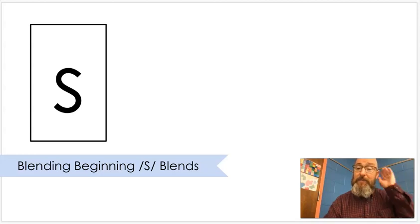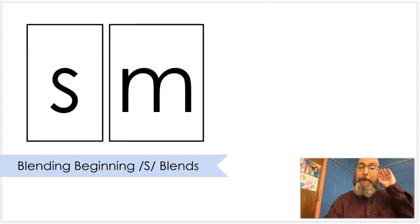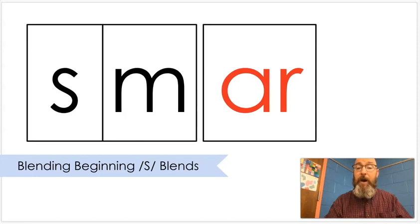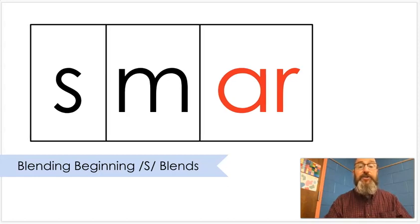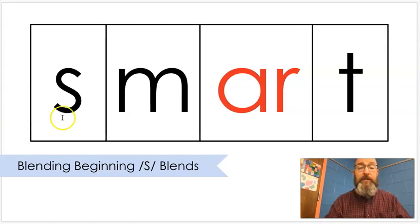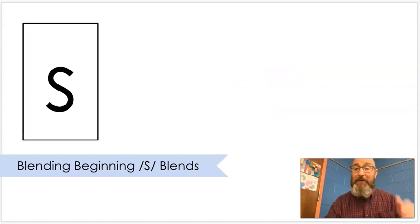Spoke. S-M. Put that together. Sm. R. Put that together. Smart. Smart. Sm-art. Smart. You're so smart — you're learning new things every day.